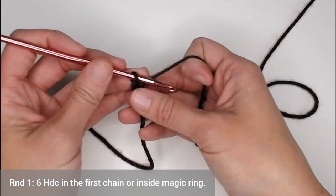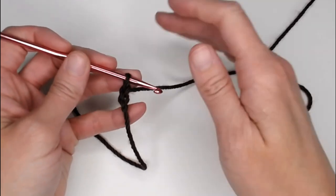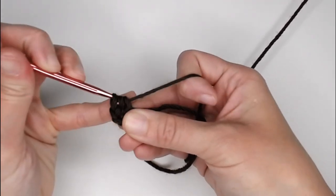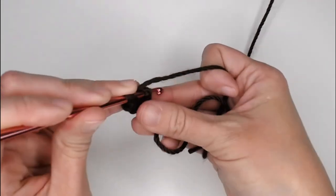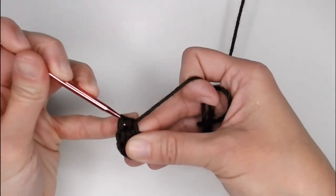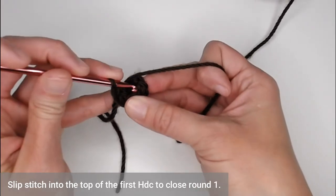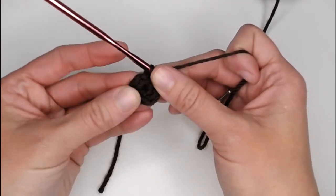For round 1 of our flower, we are going to make 6 half double crochets in the first chain, or 6 half double crochets inside of our magic ring. Make all 6, then slip stitch into the top of the very first half double crochet stitch to close our round. There's our circle.